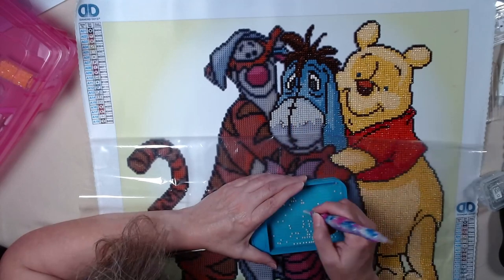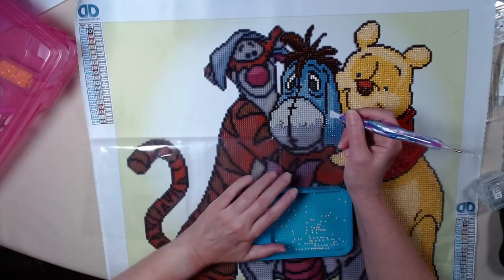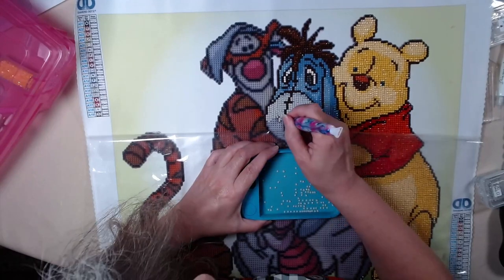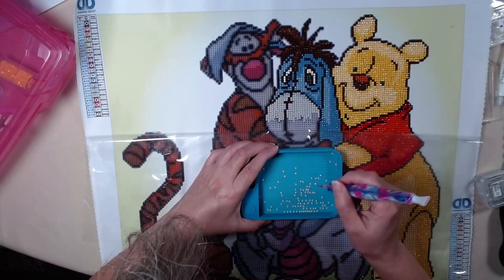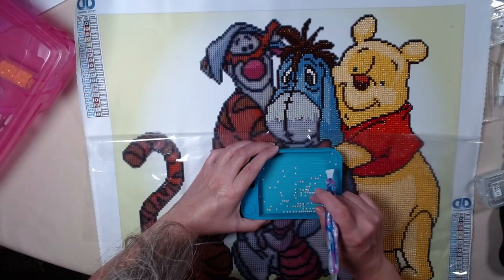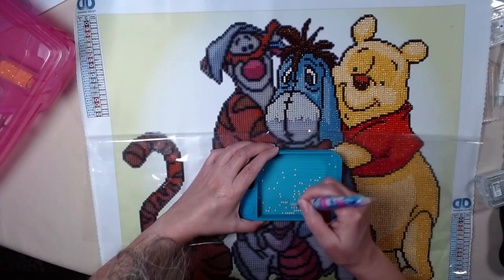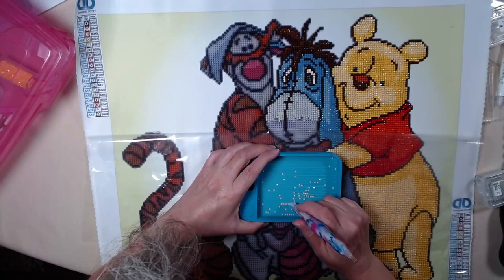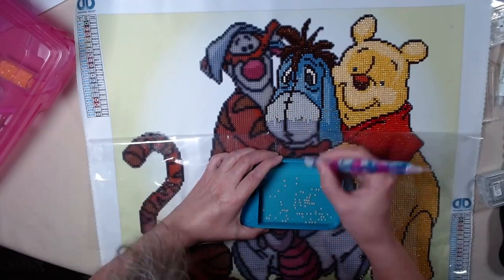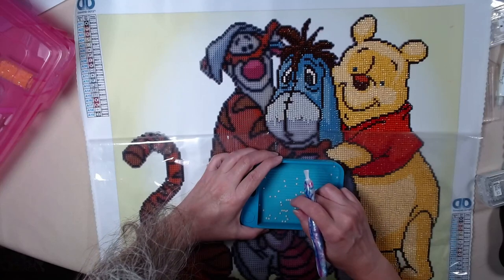So here we are. I did Eeyore's nose, I guess — made it pink. I don't want to bling it, but I like to bling things up. What do you think so far? Do you like him? I think he's kind of cute. My husband's favorite is Tigger. He likes Tigger, but I told him this was not Tigger's highlight. But I still might bling up Tigger for him — don't know yet.